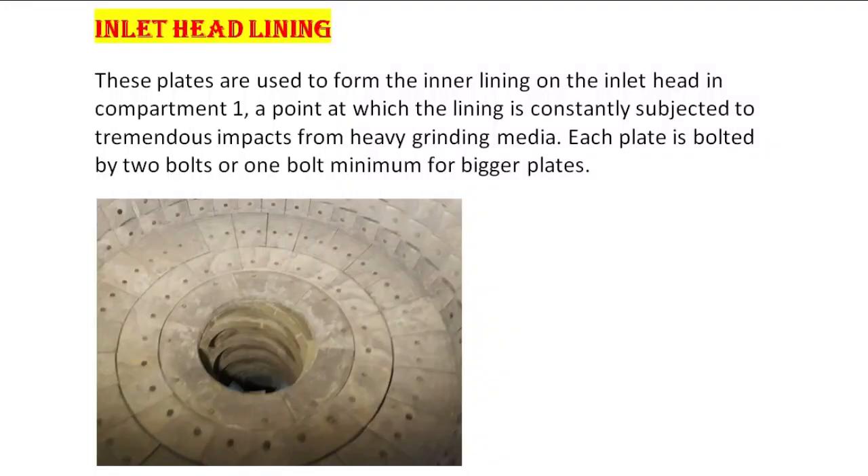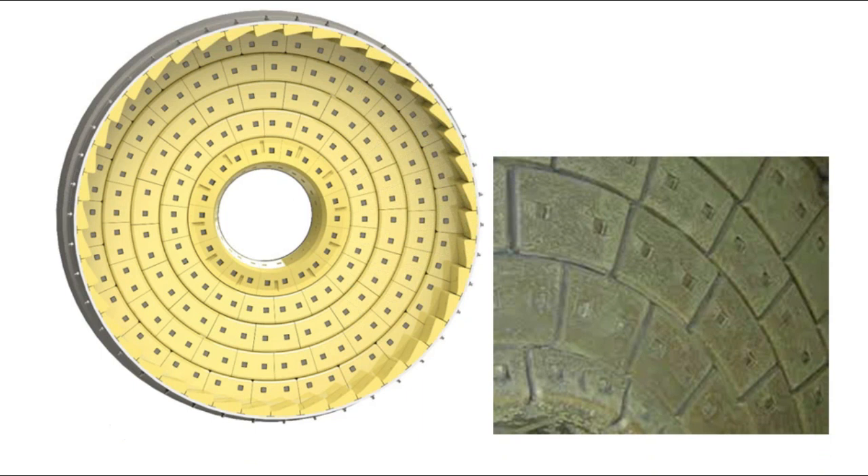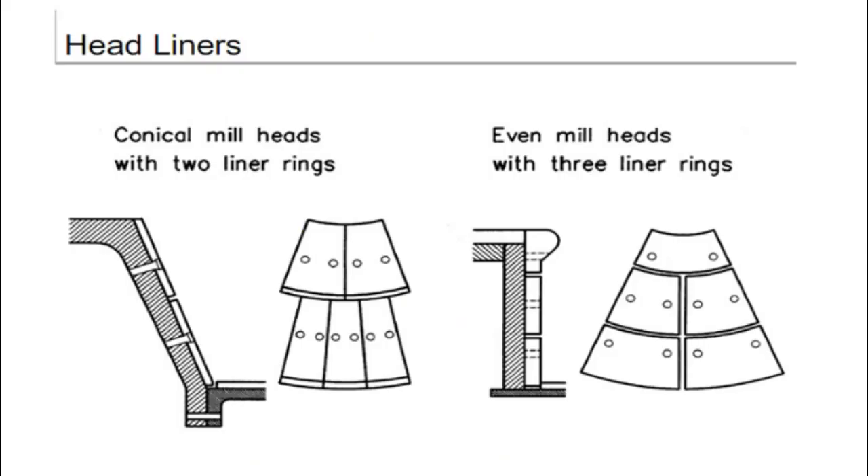Inlet head lining: these plates are used to form the inner lining on the inlet head in compartment 1, a point at which the lining is constantly subjected to tremendous impacts from heavy grinding media. Each plate is bolted by 2 bolts, or 1 bolt minimum for bigger plates. These are very important liners — a safeguard of the inlet area where the mill shell and trunnion shaft are joined together by tight-fit bolts. In the first chamber, the coarse grinding chamber, grinding media will be bigger size, approximately 100mm balls, so impact will be highest.